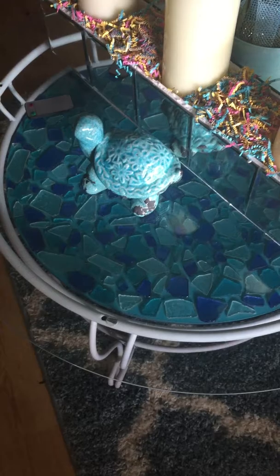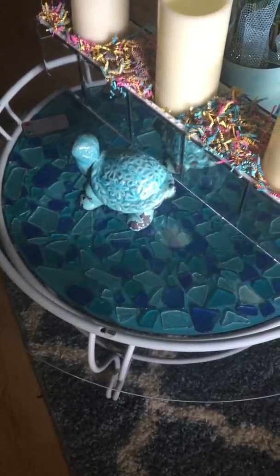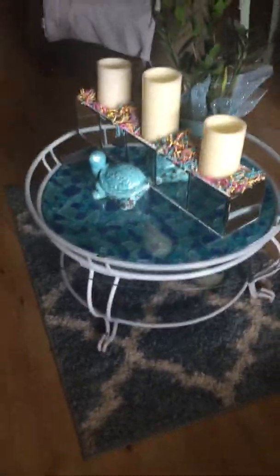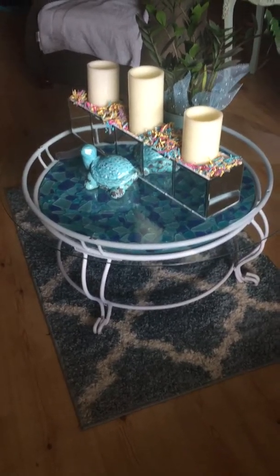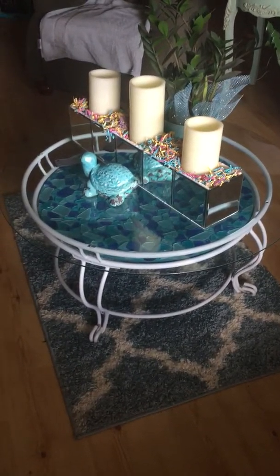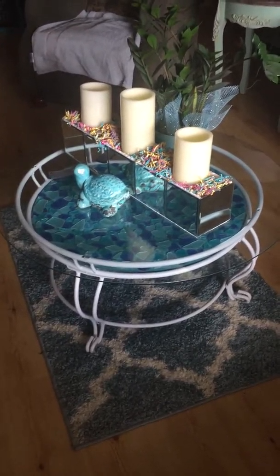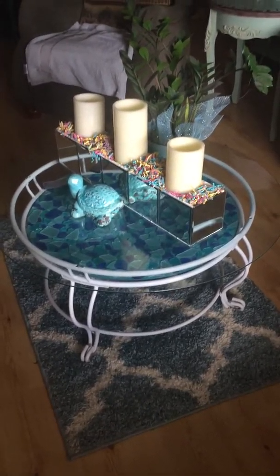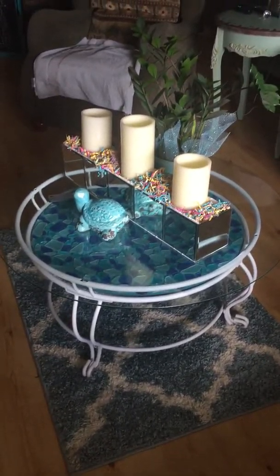I kind of like it not grouted, because I didn't want to see all that grout, and it lets the turquoise come through the bottom. Where it's painted white, it was also painted black first, and then I painted it white to go with my family room accents. Then I had a glass top, and I cleaned it all up and finished it that way.